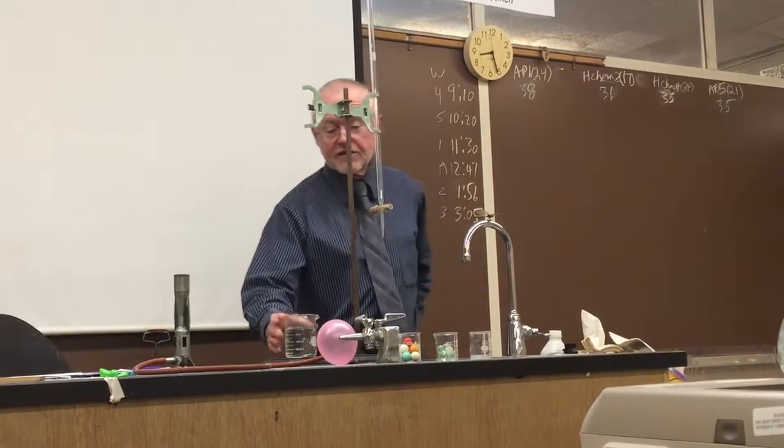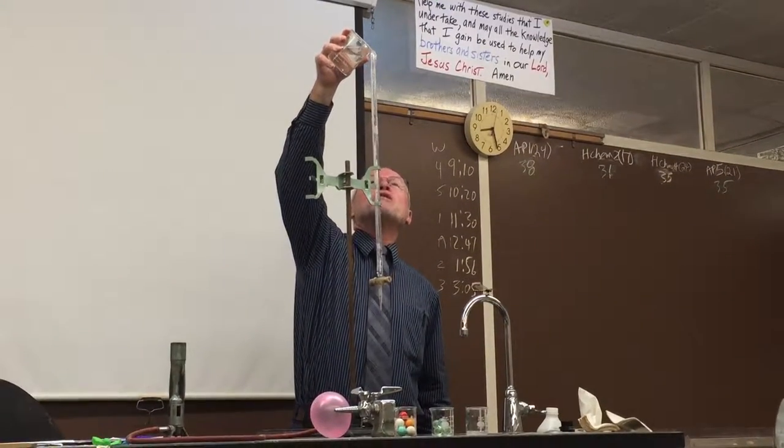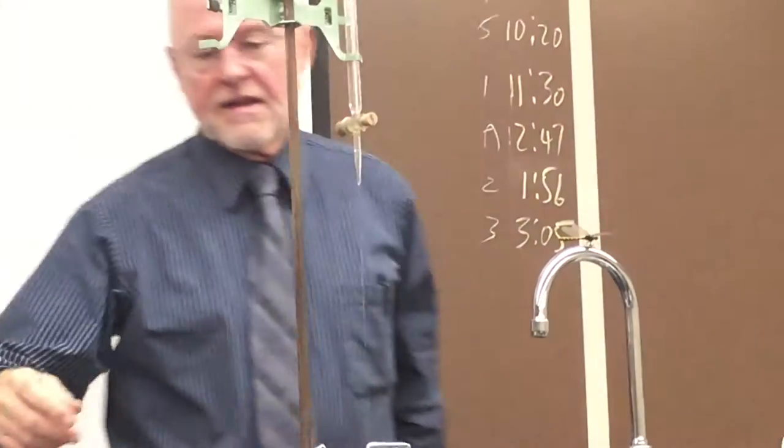I'm just using it so I can get a little stream of water. The top of this has been broken, so it's not really that great, but I can get a little skinny stream of water — you see it now.